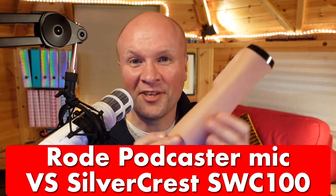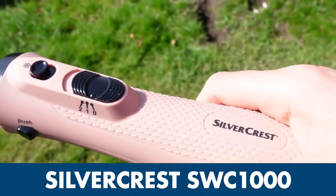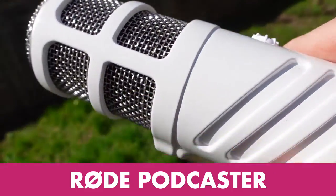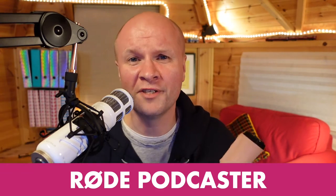So which is best? This is the budget Silvercrest SWC 1000, and this right here is the Rode Podcaster dynamic large diaphragm USB microphone. I'm having problems at the moment with the Silvercrest, so let's get started with the Rode Podcaster.